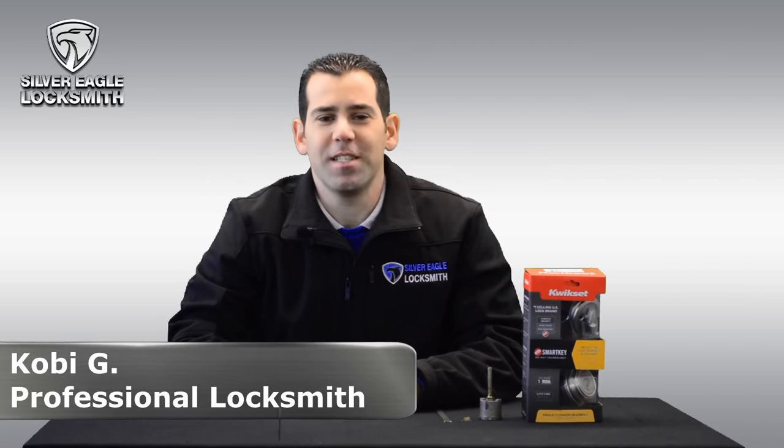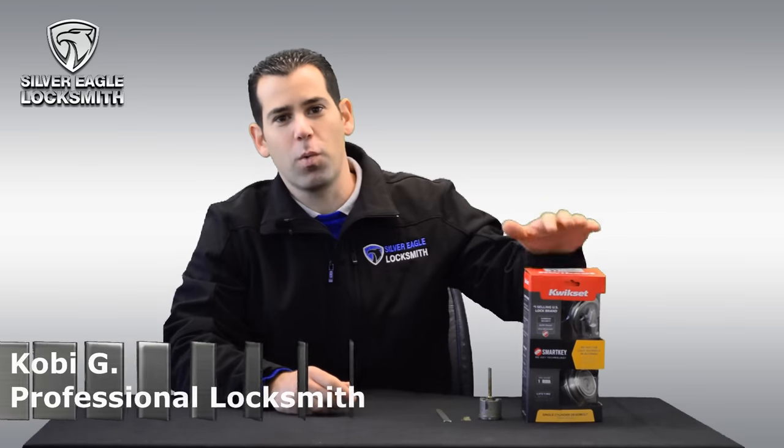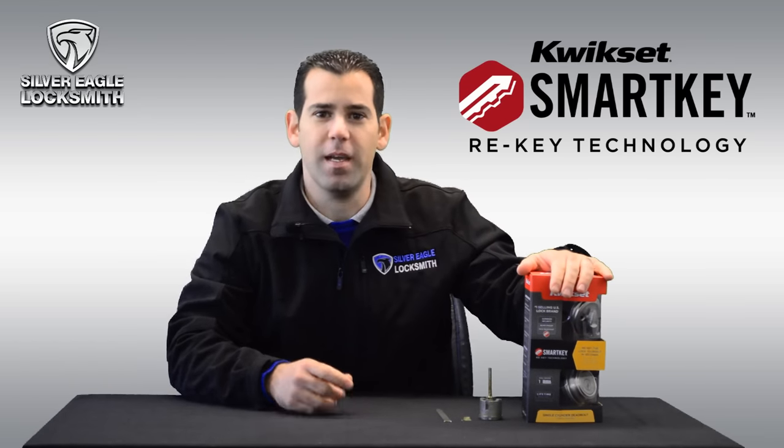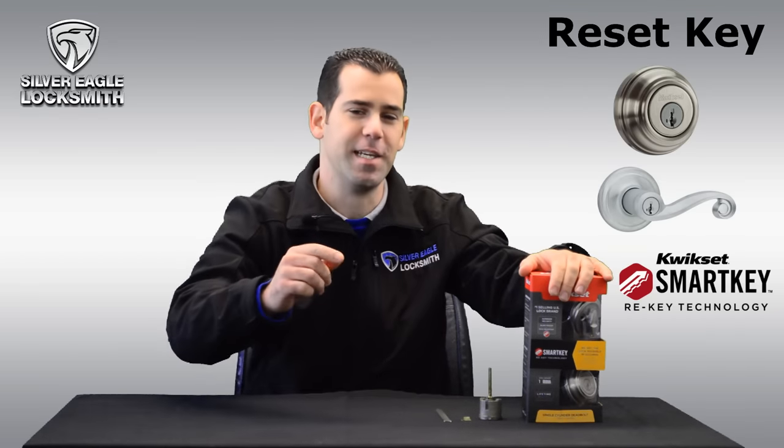Welcome back to Silver Riga Locksmith Las Vegas YouTube channel. In this video today we're going to talk about the Kwikset Smart Key Locks and we're going to show you how to reset the lock if you don't have the existing key. Stay tuned!